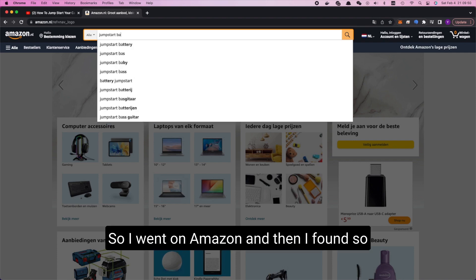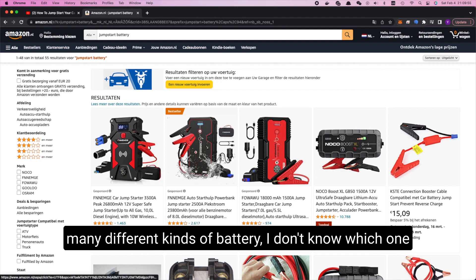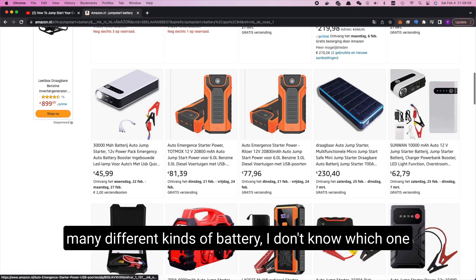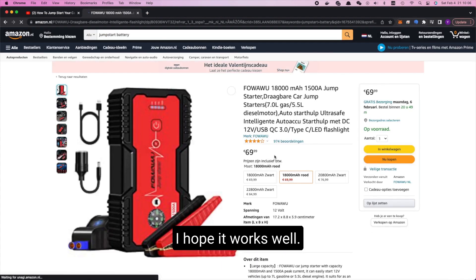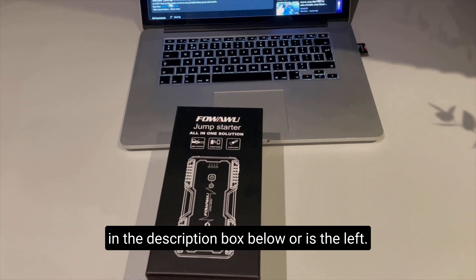So I went on Amazon and I found so many different kinds of battery. I don't know which one to choose, so I just chose the cheapest one — I hope it works. I will link the one that I'm using today in the description box below.